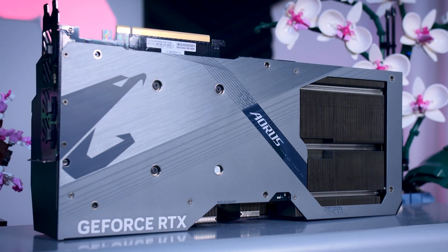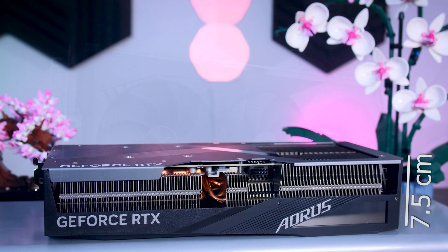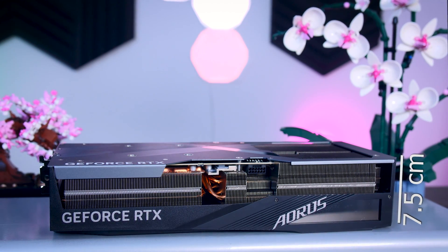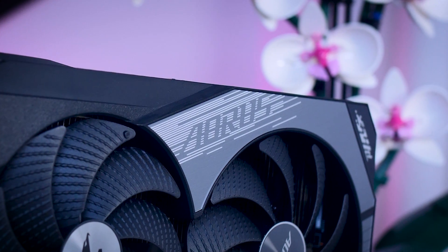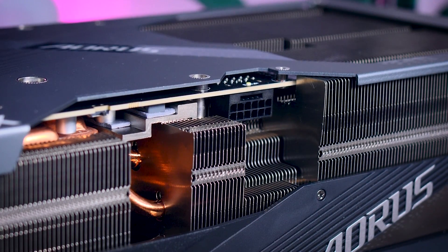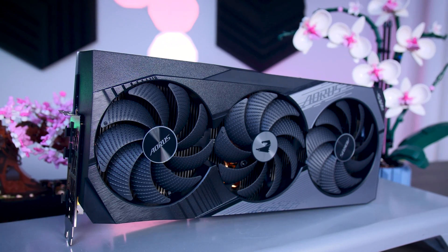The Aorus Master takes the same concept one step further — it is the largest card I reviewed so far, at 36cm long, more than 16cm wide, and about 7.5cm deep. It weighs almost 2.5kg, and it even makes the ROG Strix look reasonable in comparison. Needless to say, you definitely want to use the included GPU holder with this card. The power connector is pulled in, so the space you need isn't that different than most other models, though you should still check your case specs to make sure it fits.